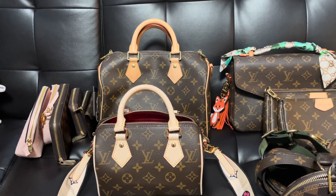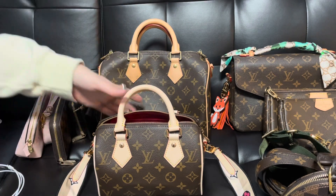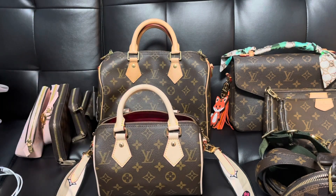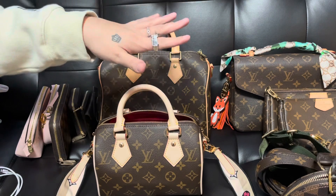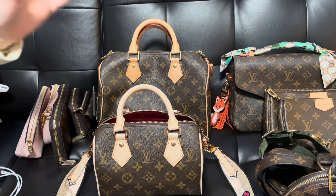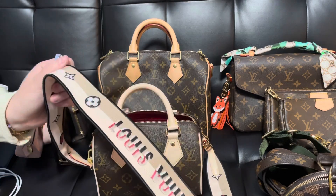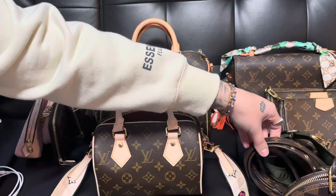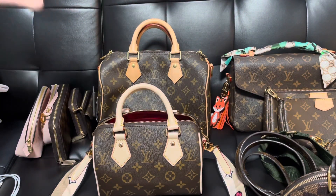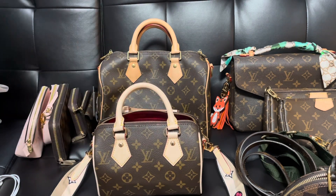Today's video is going to cover a few different things. First, I'm going to show you guys a 360 of the new Louis Vuitton Speedy 20, then do a size comparison with some of my other Louis Vuitton bags. At the end I'll do mod shots showing how this bag fits with its original strap and some other straps, and lastly I'll show you what fits inside this bag.